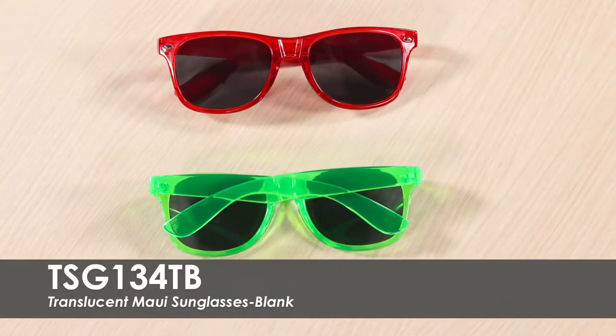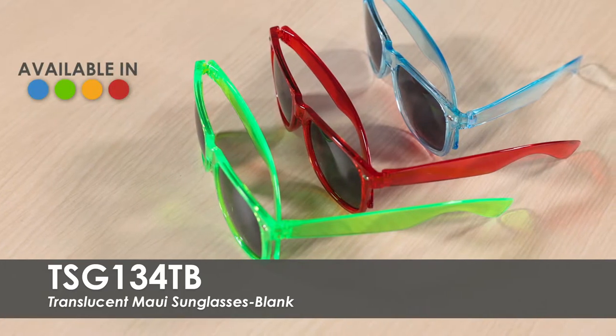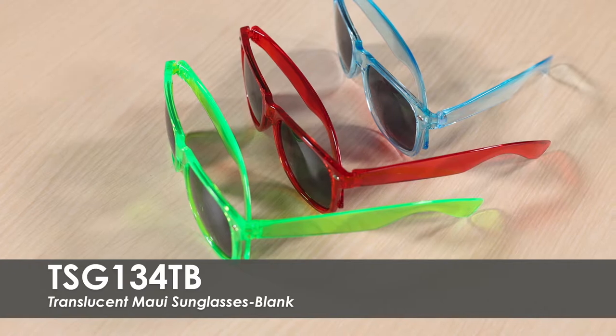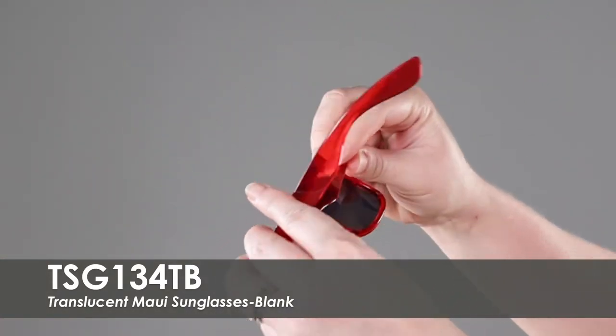This video highlights our Blank Translucent Maui Sunglasses. These sunglasses are available in over three translucent product colors. They feature UV400 lenses that provide 100% UVA and UVB protection. This product is made of a durable polycarbonate material.